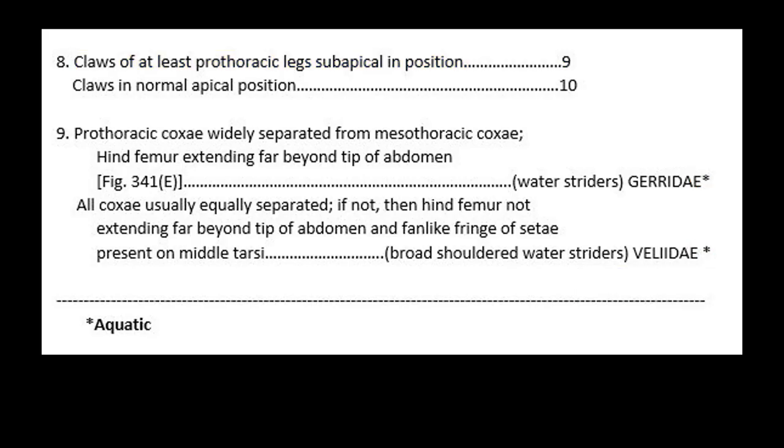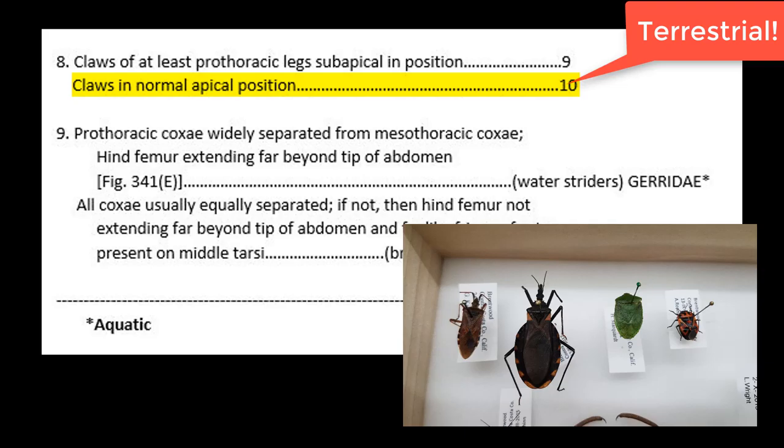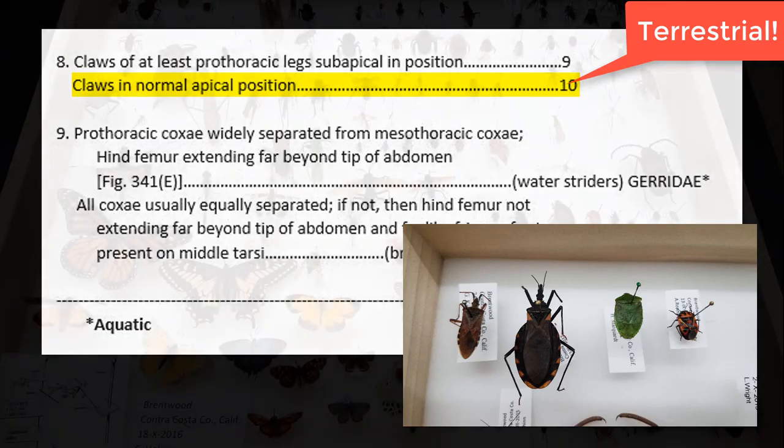Otherwise, if you go back to step 8 and find that the claws are in the normal apical position — so the claws are right there at the very tip of the foot — then this would have led you to step 10, which picks up with more terrestrial insects that you would have caught on land.